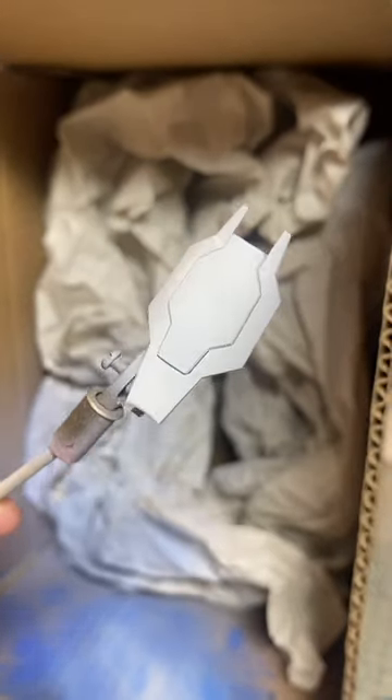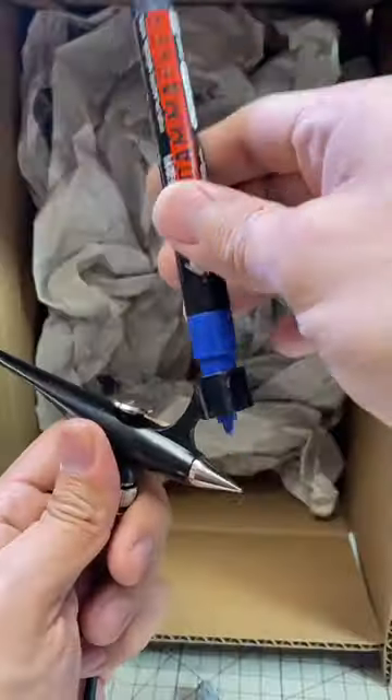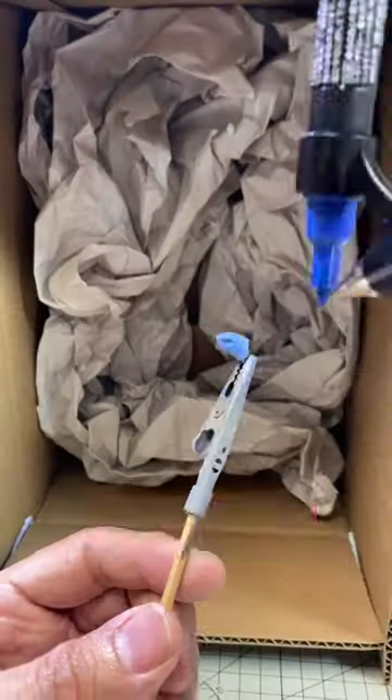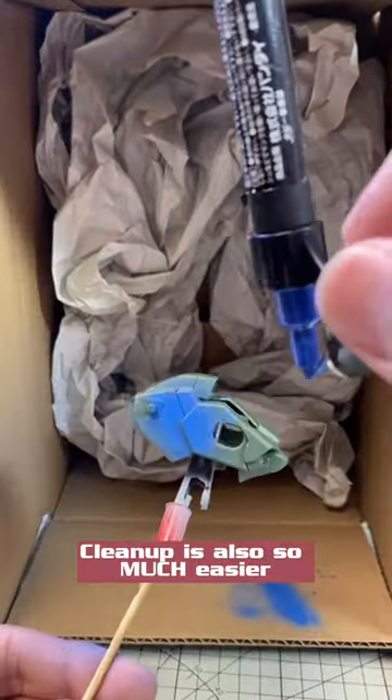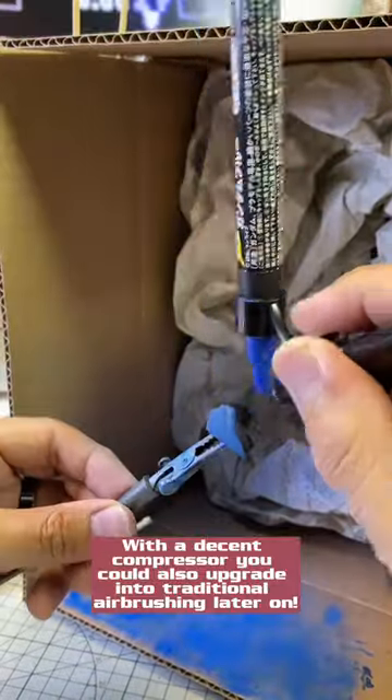This is surprisingly smooth. With all that said, let's work on our Zaward. I'm much more used to painting with traditional airbrushes, but this is a very good and accessible way to ease into painting if you upgrade from the air cans to a compressor to eventually traditional airbrushing.